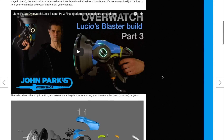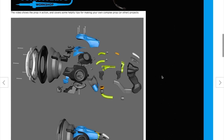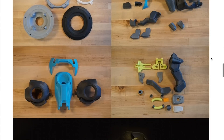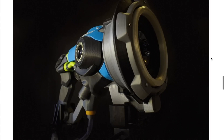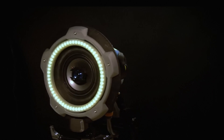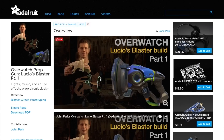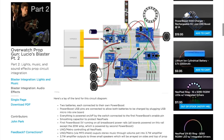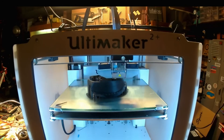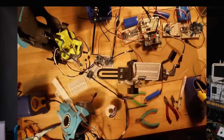Over the past month or so I've been watching Maker Extraordinaire John Park methodically and honestly document his quest to build a version of Lucio's Sonic Blaster from the video game Overwatch. John has a three-part video series on the build, from prototype to finished project, and with any luck he'll have a full tutorial up soon. Until then, you can find links to his posts and all of the things I'm talking about in the show notes.